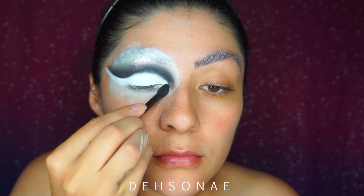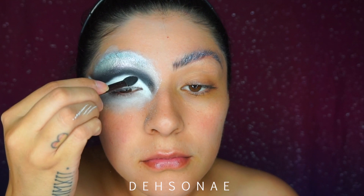I'm just going to place the Mayron setting powder right on top of the cream to make sure that nothing moves and it stays super white and opaque.